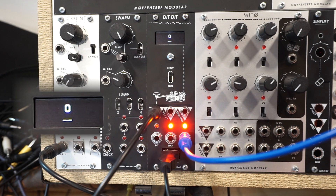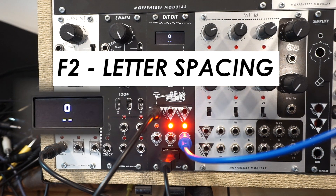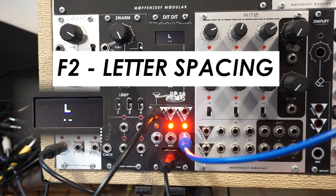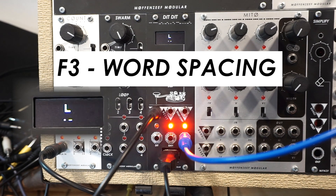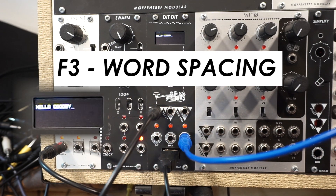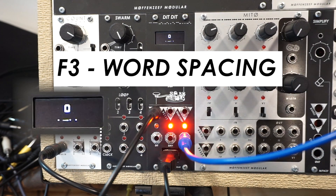By default, it's 3-to-1. F2 turns letter spacing off, so it gets rid of that 3-dit rest between each letter. That takes away the kind of inherent triplet feel to everything. F3 turns off word spacing, so right now we don't have words, but if I do 'hello, goodbye,' now we have words. So at the end of the O, it'll go straight to the G.